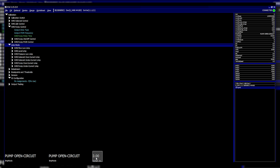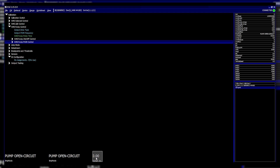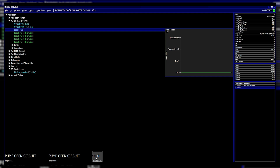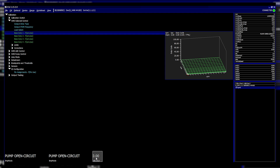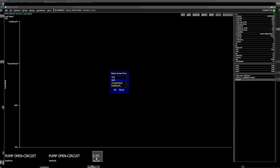All of the limp settings are fully programmable — you can change the flow limp, level limp, pressure limp, solenoid over and undercurrent, and pump over and undercurrent. The solenoid control lets you control a solenoid or injector externally based on values in the 3D map. As default it's based on RPM versus TPS, but in the load select option you can change it to manifold pressure, injector duty, torque value, and more.